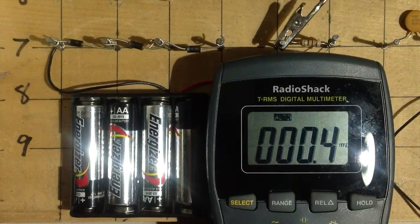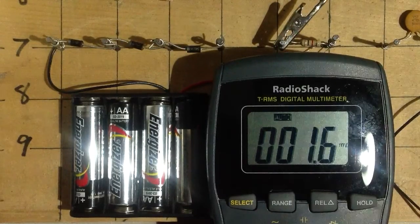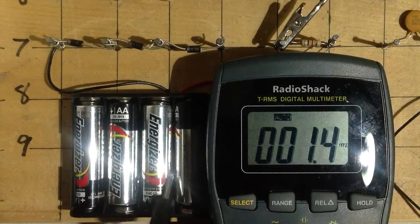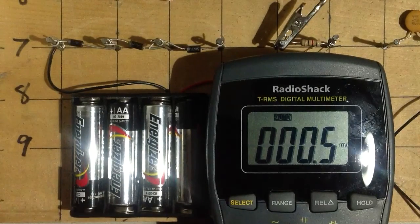They've got a couple of them there. One of them just physically looks a little bigger than the other. Now you see that display going nuts there. I've got this thing set to measure DC millivolts. And I have here, as you can see, four size AA cells. It should make about a 6 volt battery.